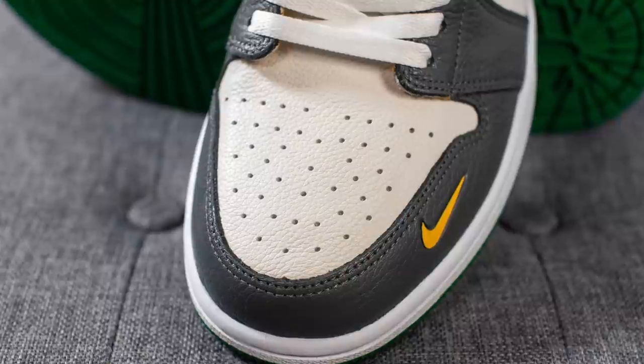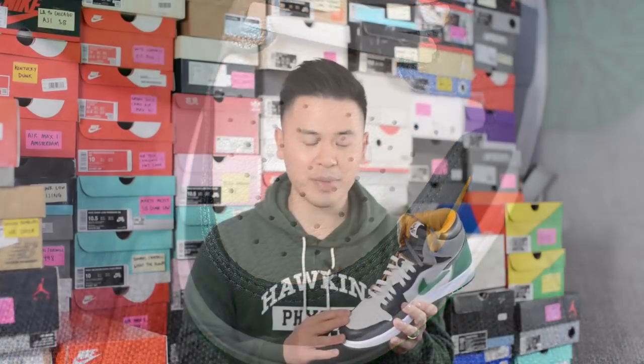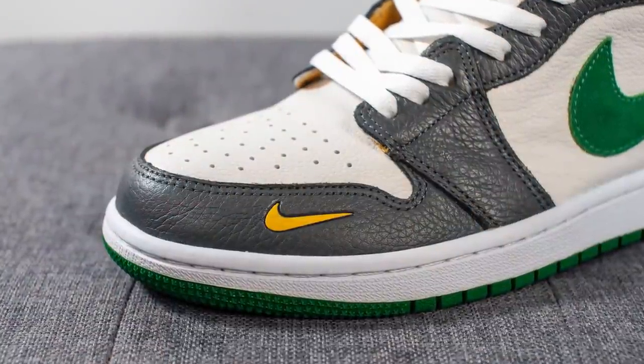Taking a closer look at the toe box, this is constructed using an off-white or cream colored pebbled leather and we have perforations found throughout, which is common across all Air Jordan 1s. The quality of this leather, being completely honest, is absolutely ridiculous — this is some of the best quality materials I've seen on a sneaker, and it's just one of those things where you have to get it in hand to know what I'm talking about.